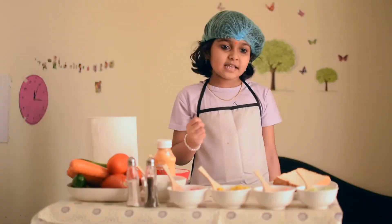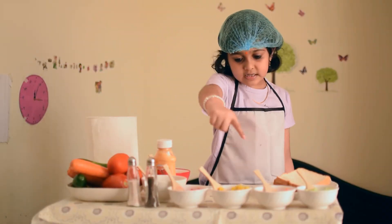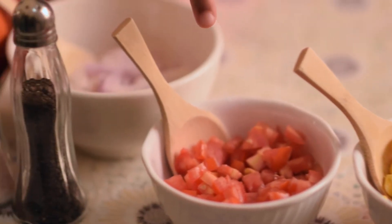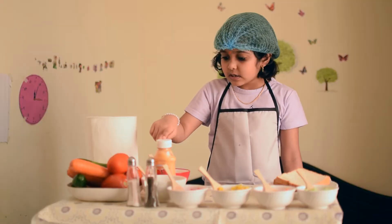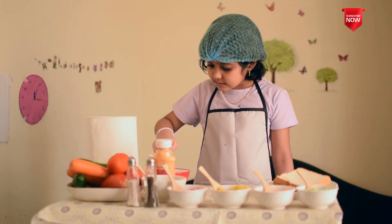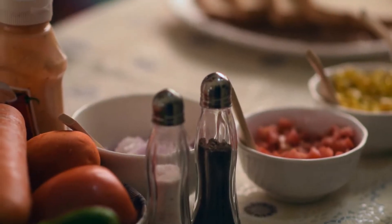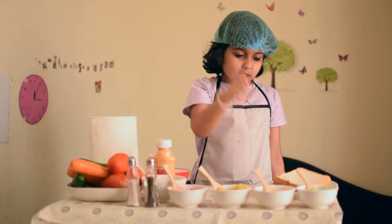The ingredients are cucumber, carrot, corn, tomato, big onion, mayonnaise, cheese, butter, salt, pepper powder and bread.